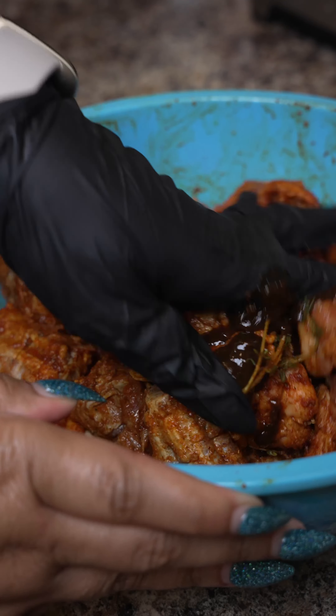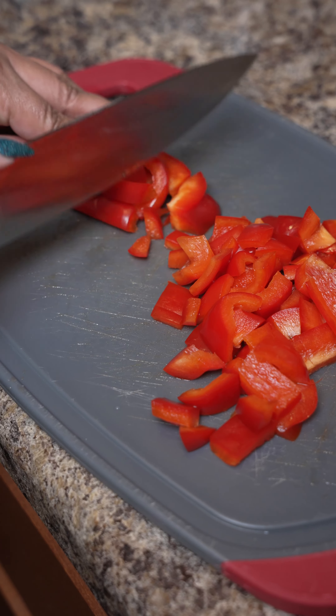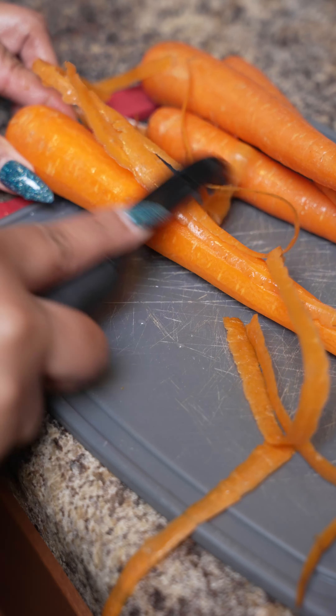Mix it really well and let it marinate overnight. So you're going to chop up a red pepper — Serrano if you like it hot, if not, leave it out. Chop up some carrots.